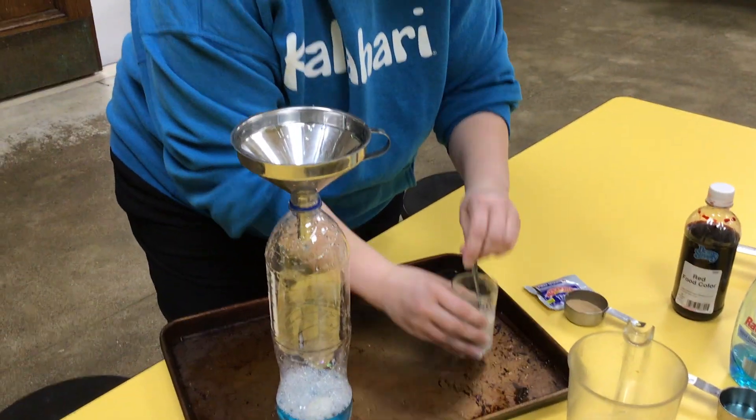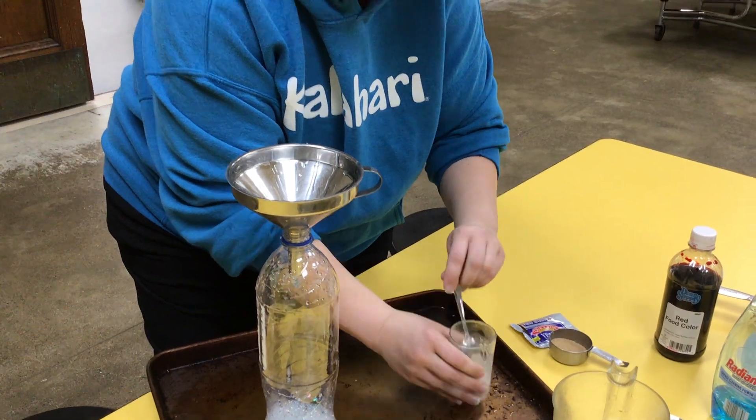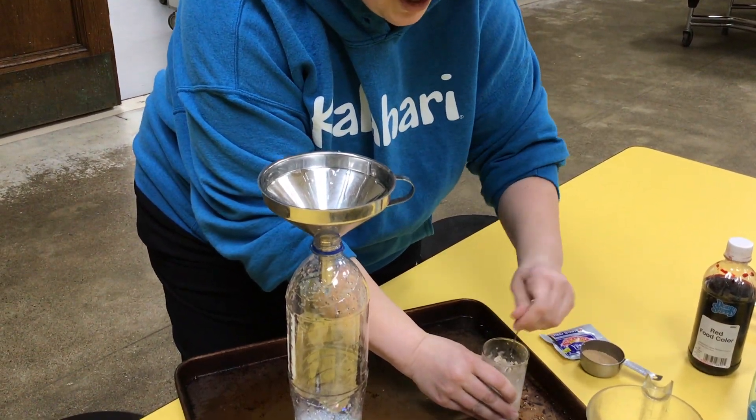It's gonna be like a paste — it's getting stuck on the spoon. We gotta mix it and mix it until it's a paste.